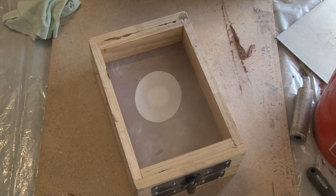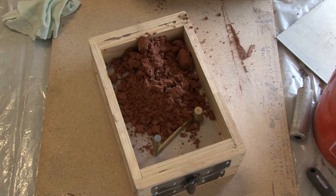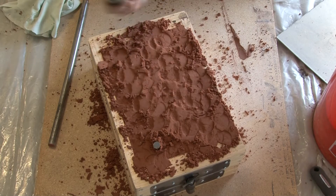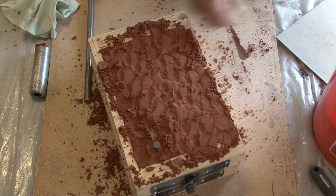Now I'm going to put the sprue and spin trap in. Some people don't use it, some people do. I think it helps because it seems like if you had any contaminants go down in your mold when you pour your aluminum, they would go into your spin trap more than straight into your pattern. So hopefully it works — maybe I'm wasting my time, maybe I'm not. It seems to work and I'm happy with it, so I'll just continue using it.